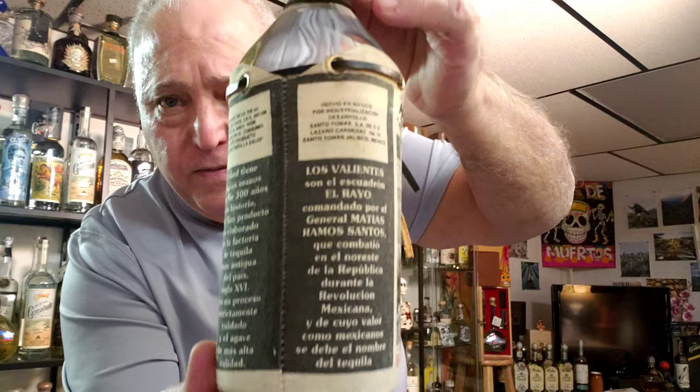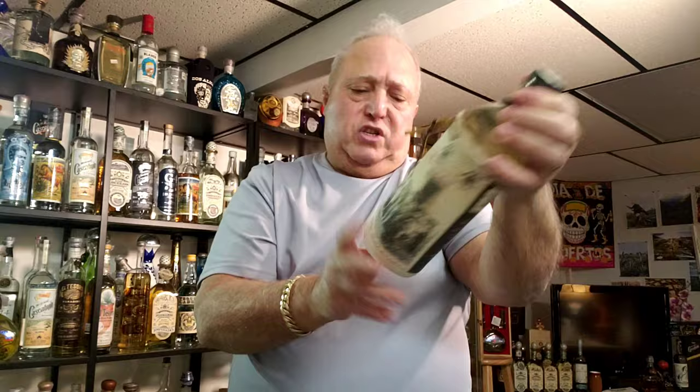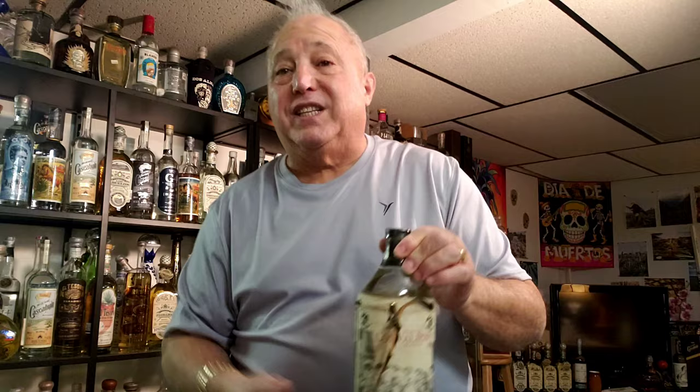I know you've seen it. I know you know people who have had it. And I know that it was basically a budget tequila at one time, a long time ago. I wish I could tell you how long ago it was. But look at the NOM — this is NOM 740. Are you guys with me on this? This is not what I'm seeing all over the internet. On TMM they list it as NOM 1463 in the Valley. This is NOM 740. Does anybody know what's in here?